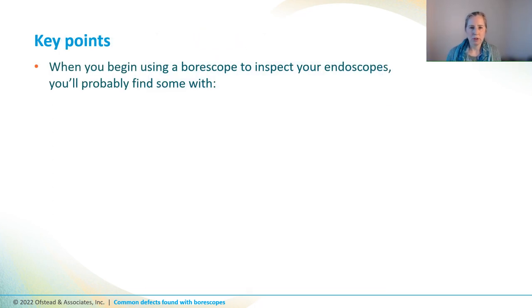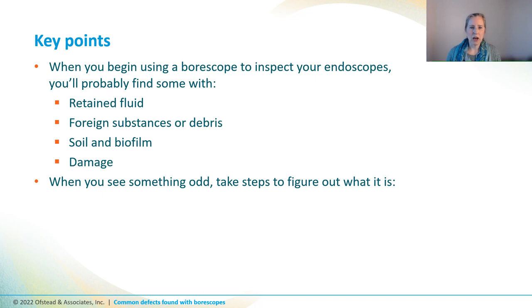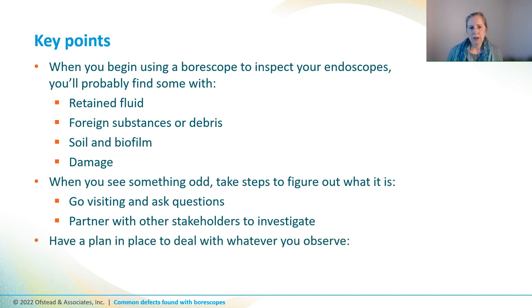Let's wrap up with some key points. When you begin using a boroscope to inspect your endoscopes, you're probably going to find some with retained fluid, which may or may not be water or alcohol used for flushing, foreign substances or debris including lint and fragments of accessories or brushes, soil and biofilm, and damage including dents and shredded channels. When you see something odd, you might have to do some detective work to figure out what it is, so we recommend you partner with other stakeholders to investigate. We recommend that you have a plan in place to deal with whatever you observe before you start, because you might have to re-clean, re-dry, repair, or report issues to other stakeholders when you do your boroscope exams.